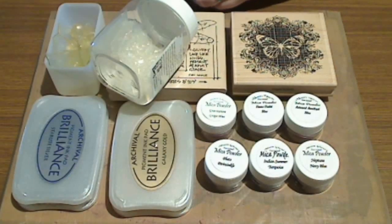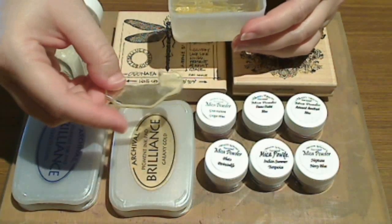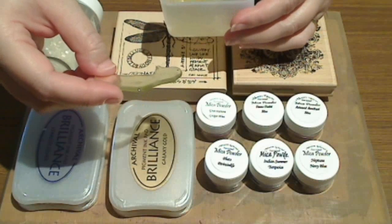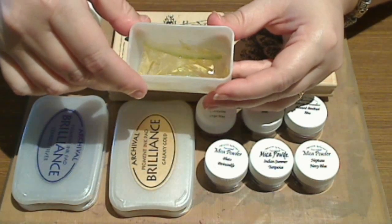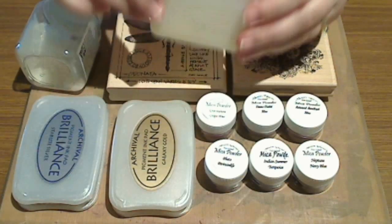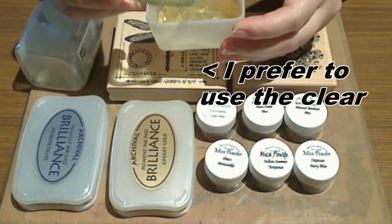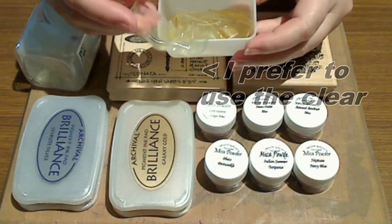I just thought I'd show you a fun technique today that uses a whole lot of leftover pieces of ultra thick embossing enamel — sometimes it's also called UTI depending on the brand, or opals. This is a really good way of using up all of those little scraps. You'll need scraps of UTI or opals or ultra thick embossing powder that have already been melted at least once.